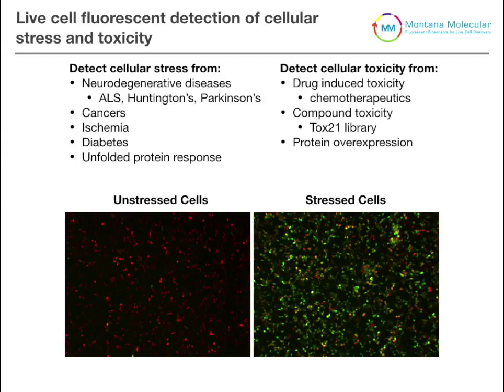The way this stress sensor works is outlined here. On the left we have unstressed cells and on the right we have stressed cells. In the unstressed cells there is a constitutively expressed red fluorescent protein, and upon increases in cellular stress you get expression of the green fluorescent protein, indicating the amount and level of cellular stress.